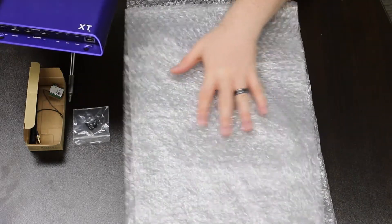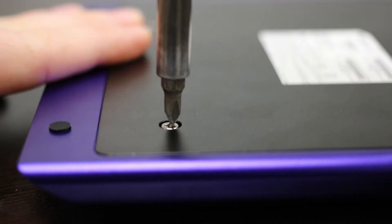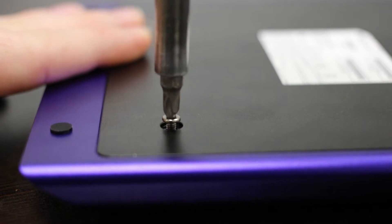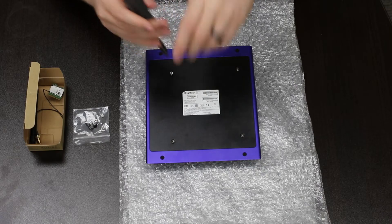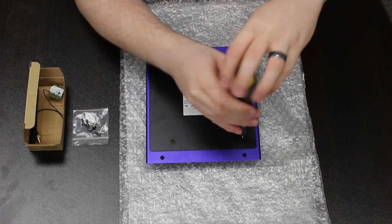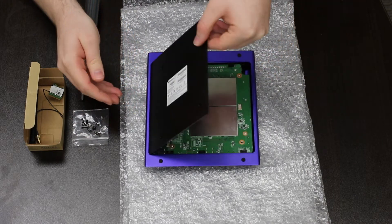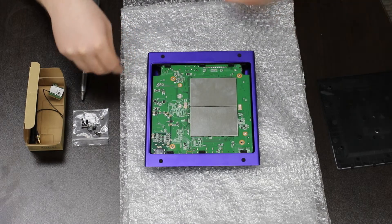Place the BrightSign Player face down on a protective surface to avoid scratching the enclosure. Now remove the four Phillips screws from the back plate. Remove the back plate carefully. XD and XD players have plastic teeth along one side of the back plate — be careful not to break them.